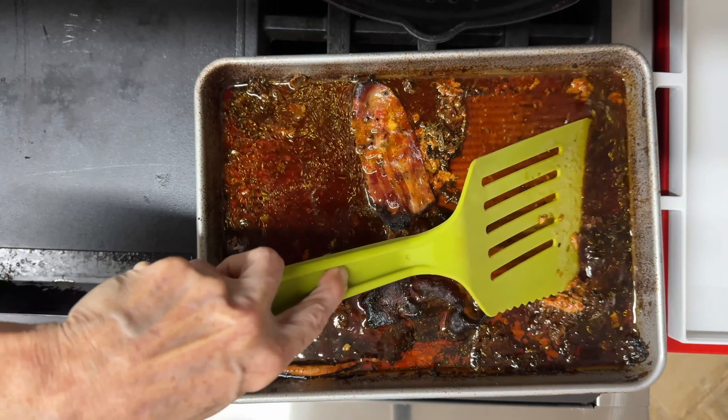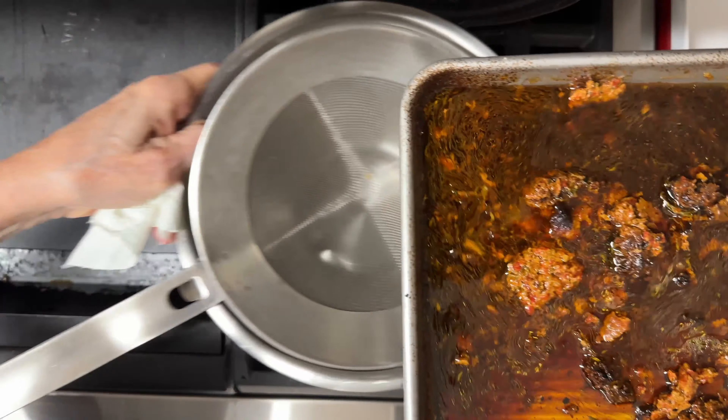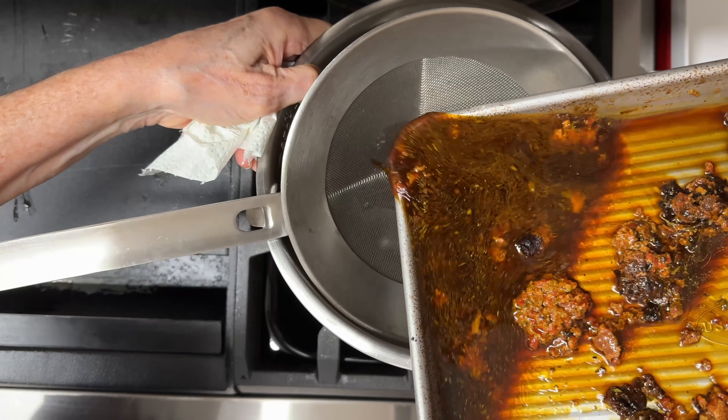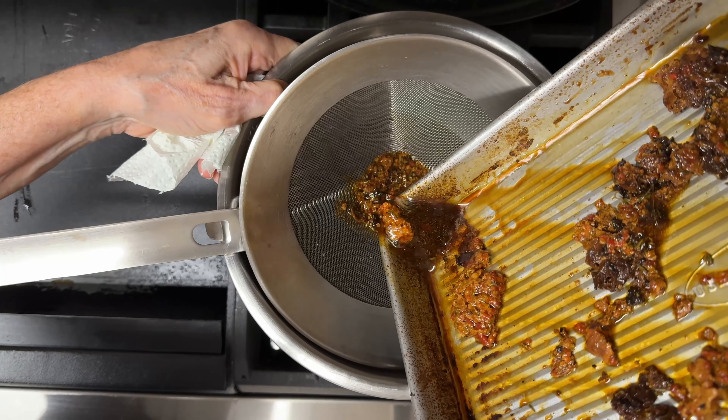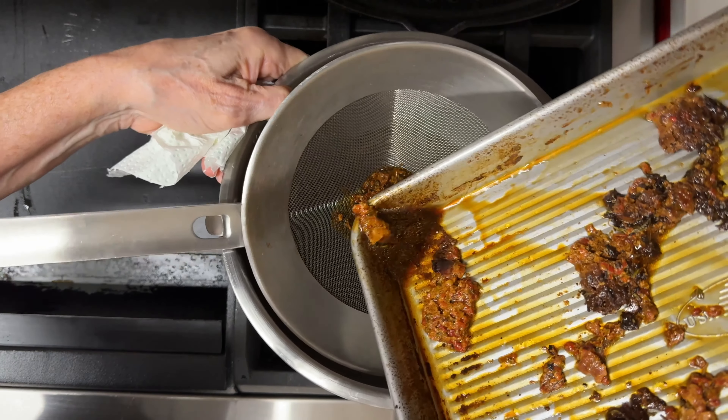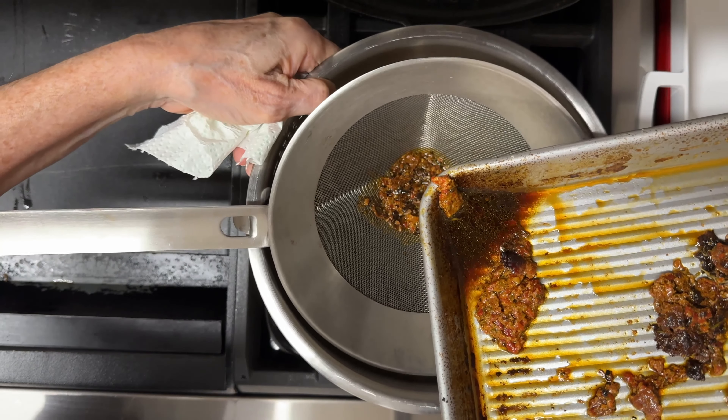We're going to remove all of the drippings from the pan — when the pan is warm this is very easy to do. If yours has dried out, add a little bit of liquid: you can add stock, water, or wine. If you add wine, remember you might have to boil it off a little bit so it's not too full of alcohol and you can still taste all the flavors and aromas. Now all we have to do is pass it through a sieve.